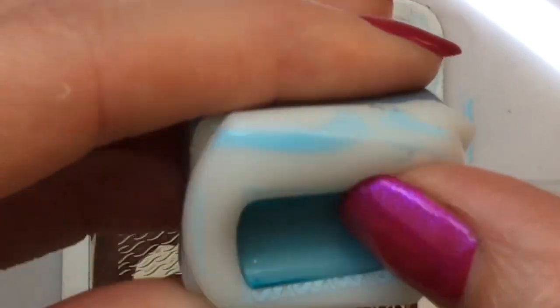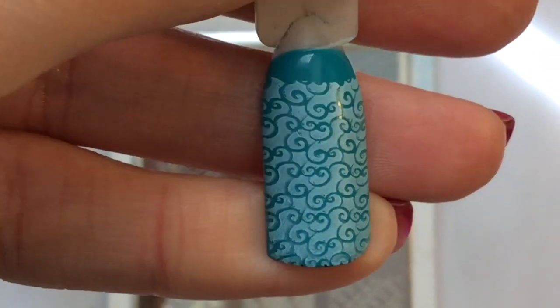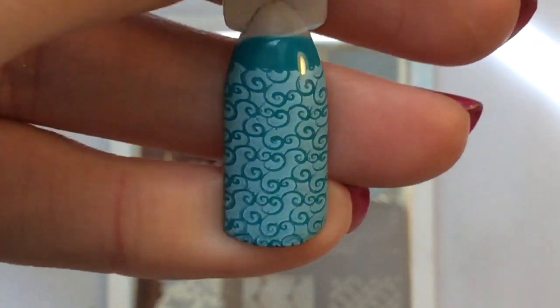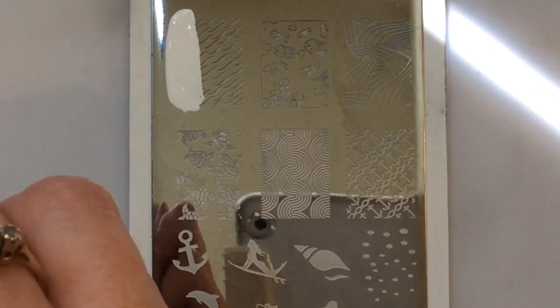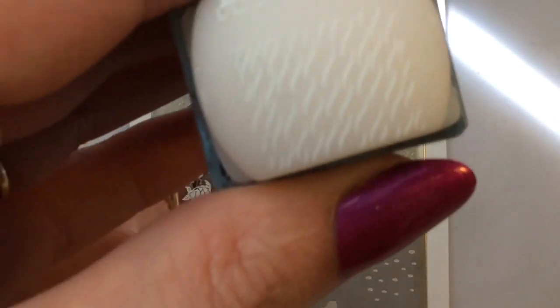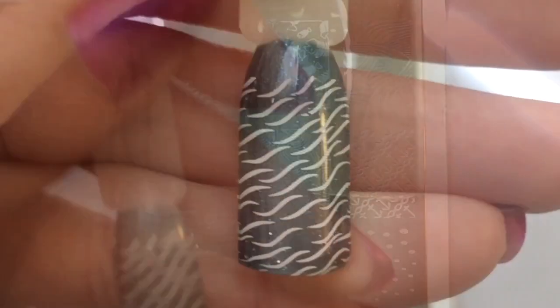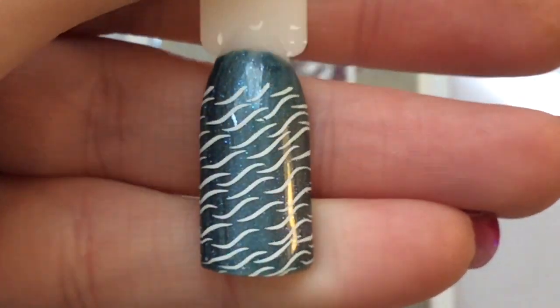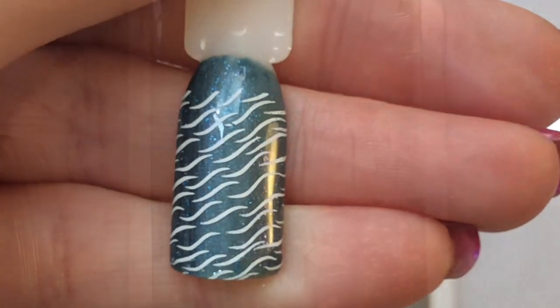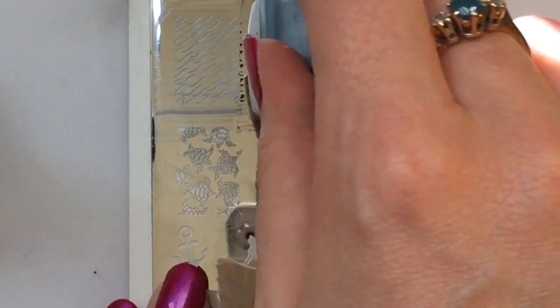The polishes I'm using in these videos are the Born Pretty polishes — I will have a full review on these on Friday, upload time is at 5pm, so please be sure to check that out if you've liked seeing me use them while swatching these Marianne Nails plates. Again, another beautiful swatch — you have the fish bones here.